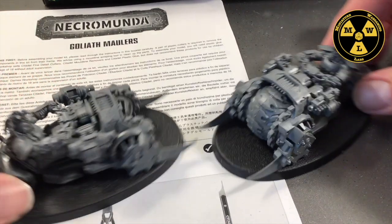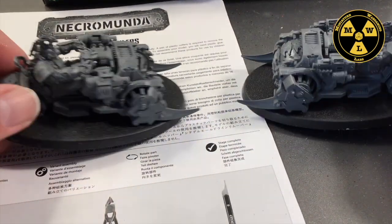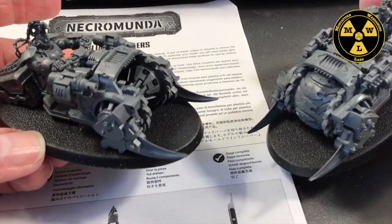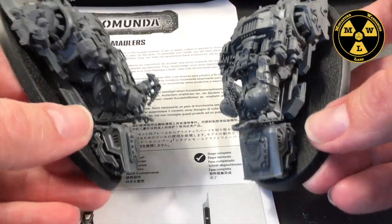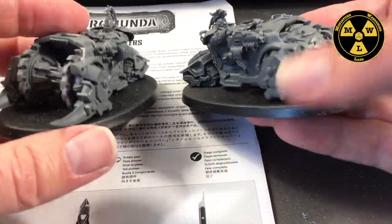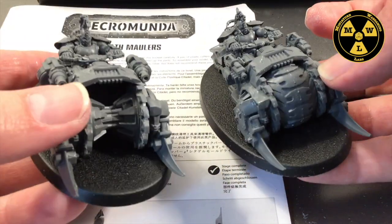These are actually huge models. If you see, that's a standard Goliath — huge base, but it's a standard. This seems to be the small vehicle base that they're using; it's the same one they used for the Orlok bikes. It's a very nuanced and bespoke model with a lot of Goliath flair to it.